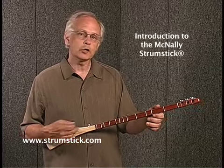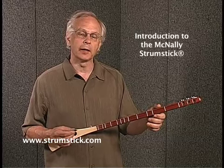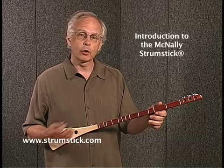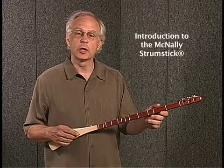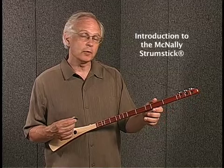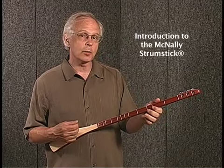Hi, I'm Bob McNally. This instrument is called the Strumstick. I designed the Strumstick for people who don't play anything, so they can pick it up and make a great sound right from the beginning. Most instruments are designed for experts. This instrument is designed for beginners. So if you've tried other instruments in the past and not succeeded, think about giving the Strumstick a try.